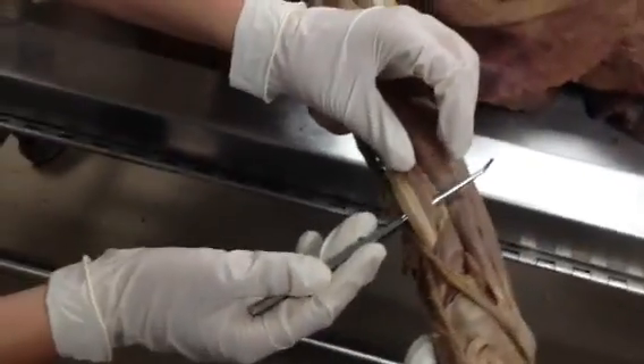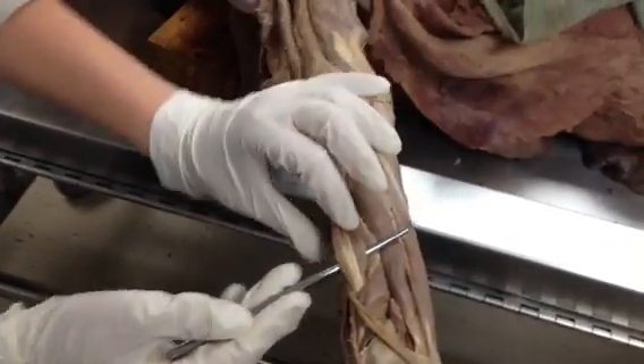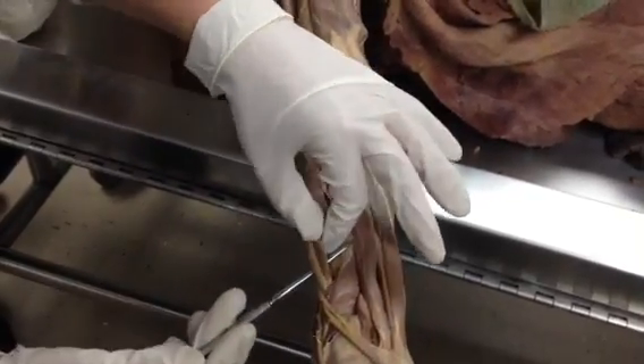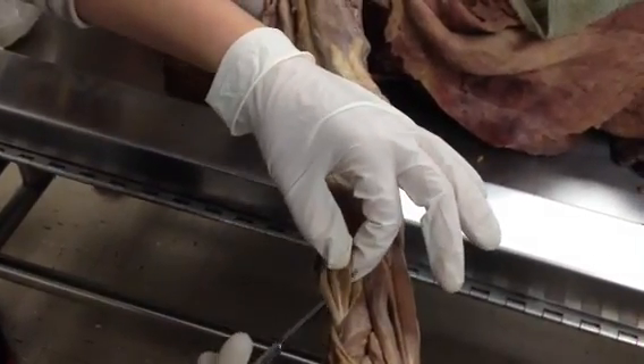On this side right here, this is going to be extensor carpi radialis — this portion is longus, and this portion underneath it, right here, is going to be brevis.